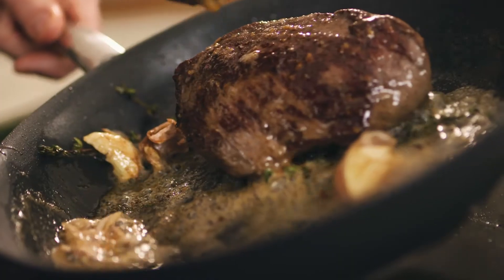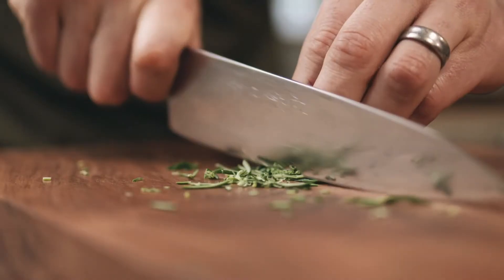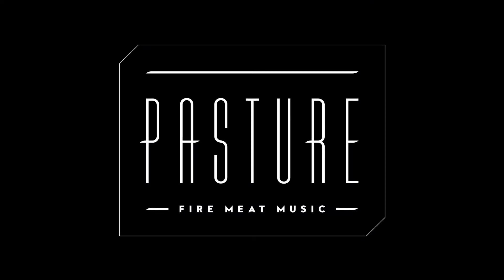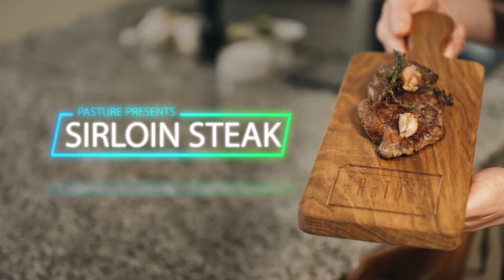It's time to bring the pasture experience to you. In this video I'm going to show you how to cook the perfect sirloin steak.